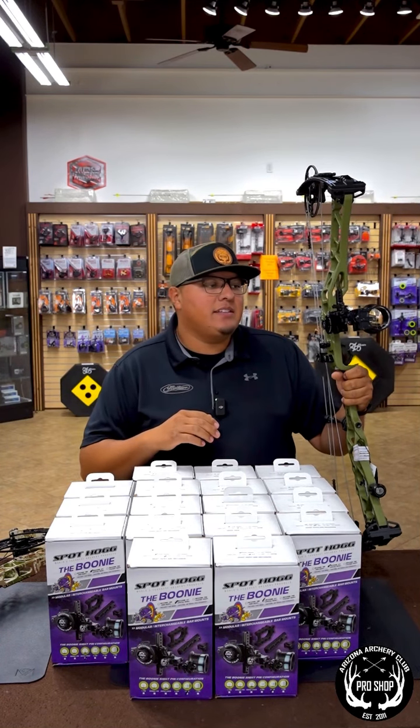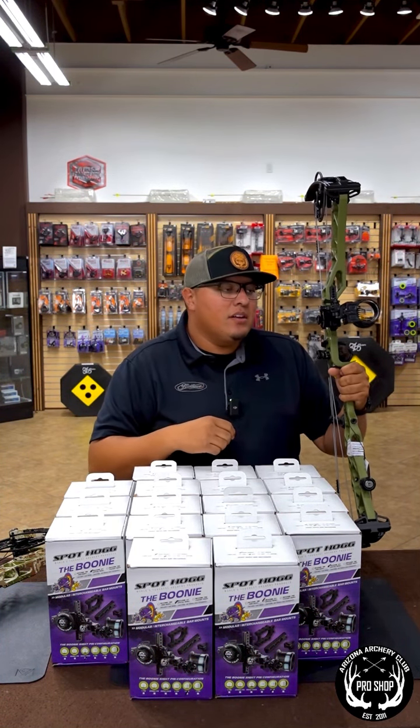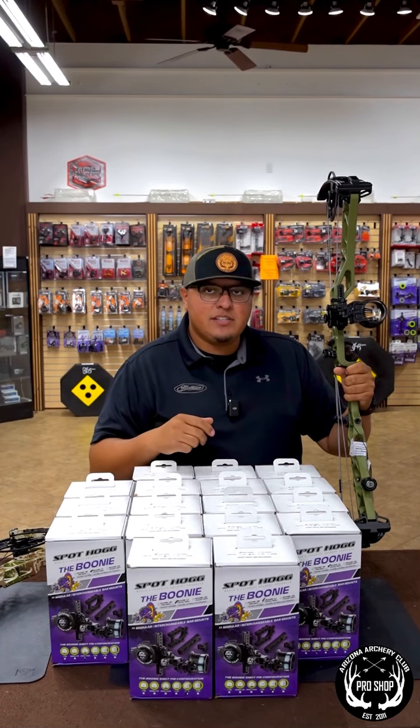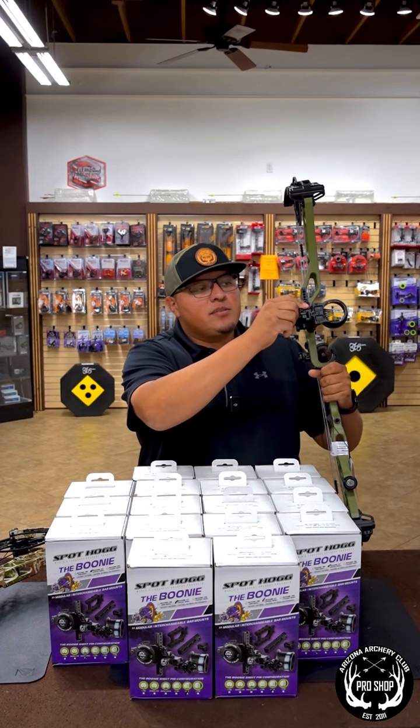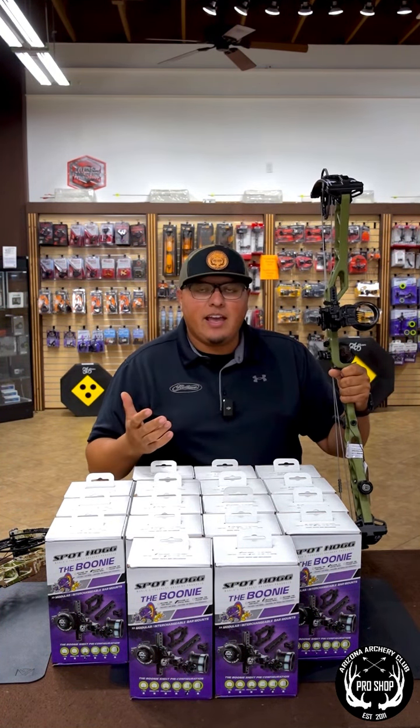A couple little features on these new sights: you're going to have a tape wheel that can be changed out. So if you have different arrows that you need to swap out, you can definitely swap that out super easy. Their new windage system as well — very nice, super easy, definitely a lot better than what they had before.